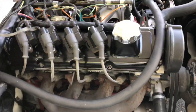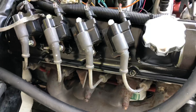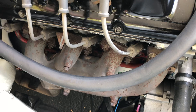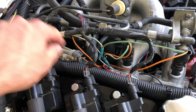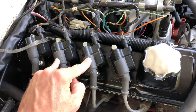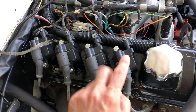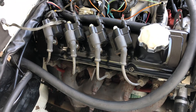LS coils on every cylinder going down to fresh spark plugs. I used the stock LS coil wiring. They're batched — these two are on one ignition driver and these two are on one ignition driver, going back and forth. So it's a batch fire ignition.